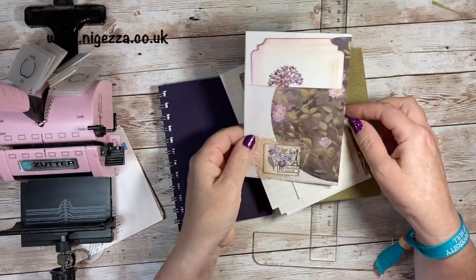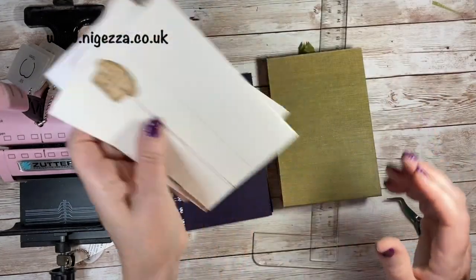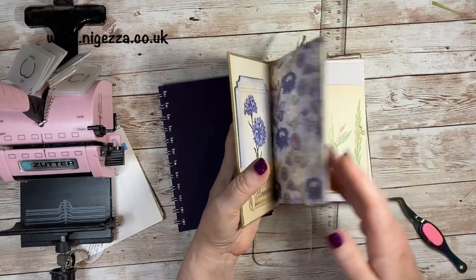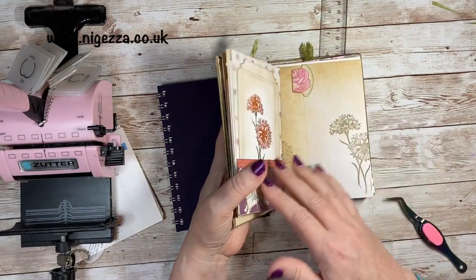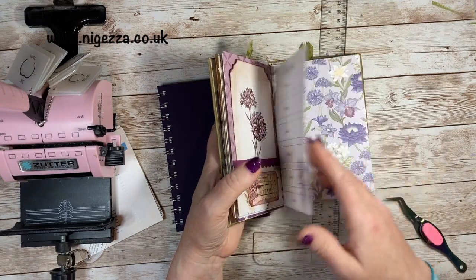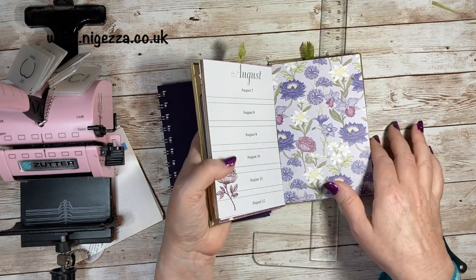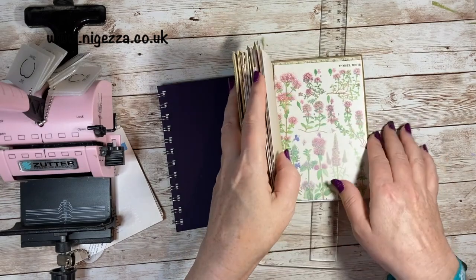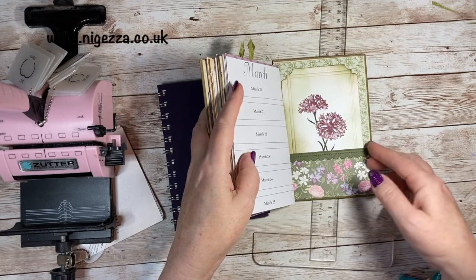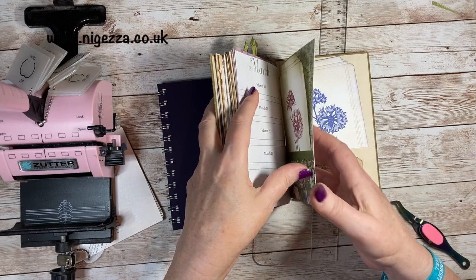I took those two pages out, and then the folded sheets on the other side of them, just so it looked okay in the book as you turn the page. We now end on this one which I quite like because it kind of matches. That looks okay, and then at the other end — that's okay too. I might stamp on there, I might not.